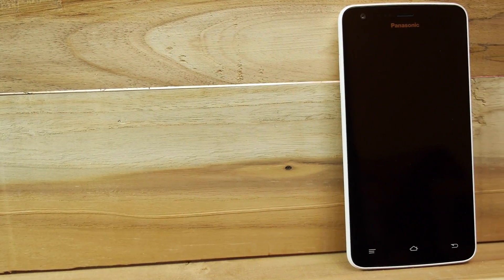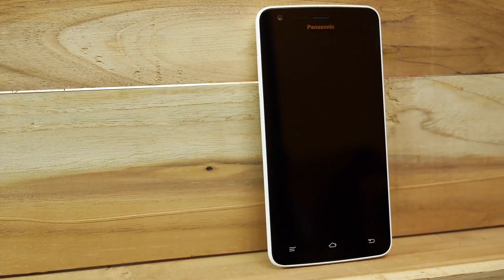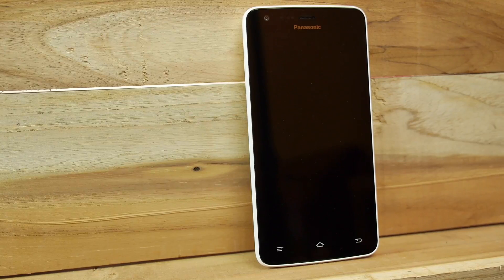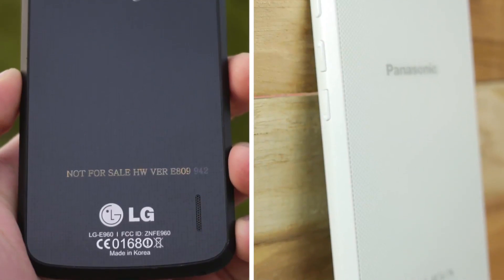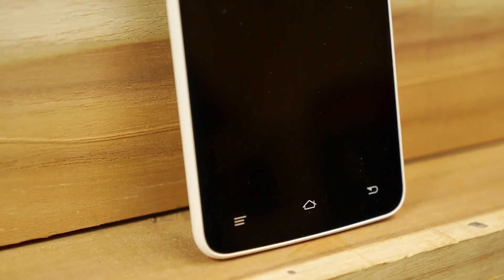Let's check out the device. The first thing that we always notice is the design of the phone. We have to admit it looks exactly like the Nexus 4. The back and the front are covered in glass while the sides are made of plastic. It looks pretty neat. The three bottom touch panels and the metal finish logo give the smartphone a stylish finish.